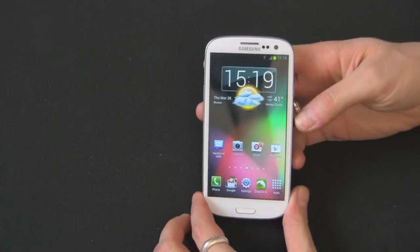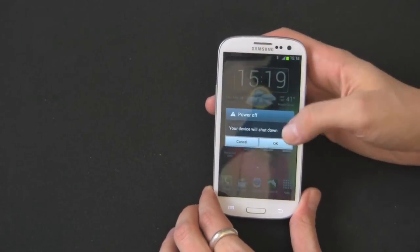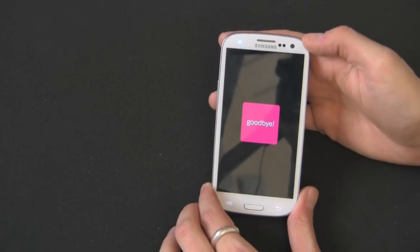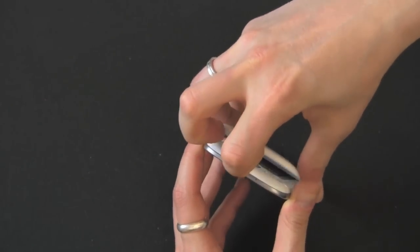Here's your Galaxy S3. These are located in the back, so what you have to do first is power off your phone. I highly recommend powering it off and just yanking the battery just to be safe. And then you want to take the battery cover off. It's right here — there's a little notch right here, you can stick your fingernail in there.